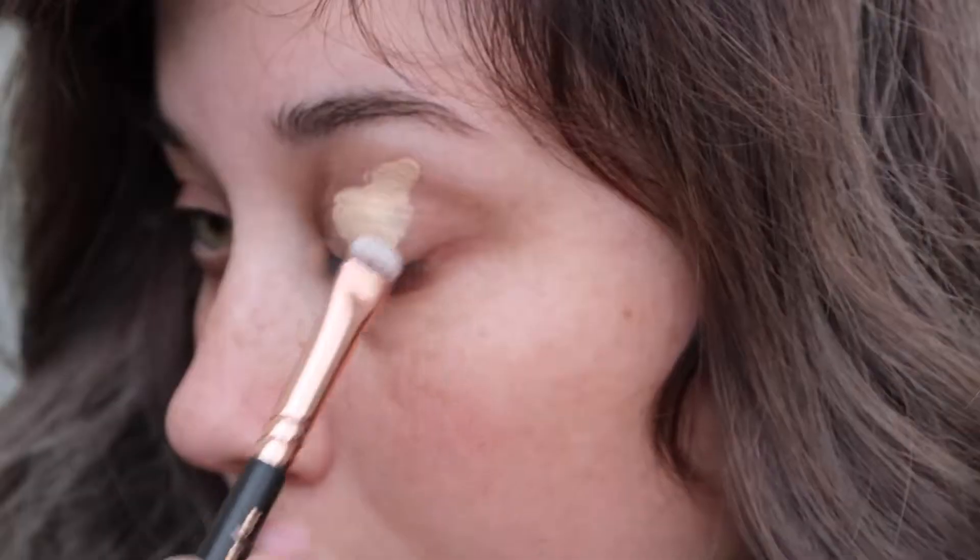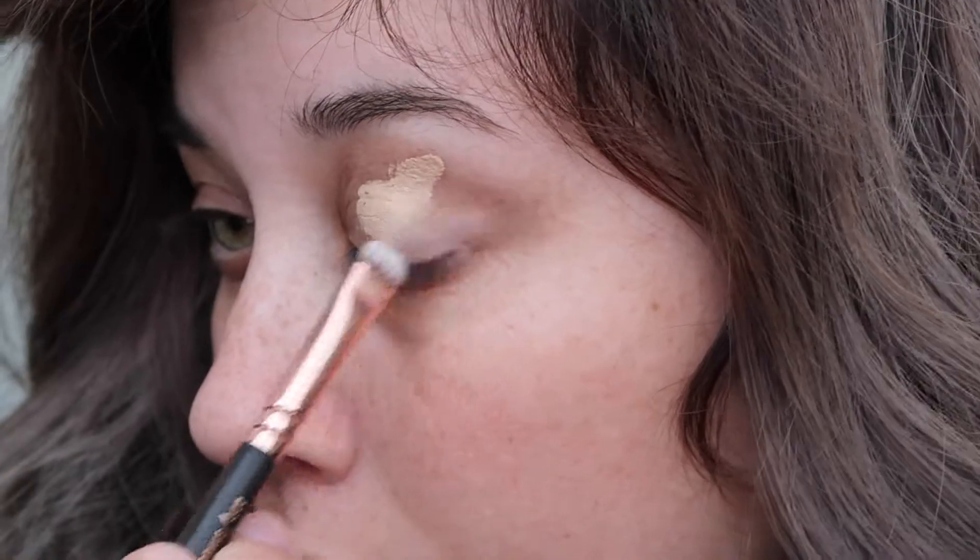I'm going to take some concealer by Milk and use it to prime my eyelids. Then taking a flat brush, I'm going to blend out the product.